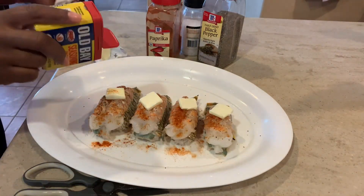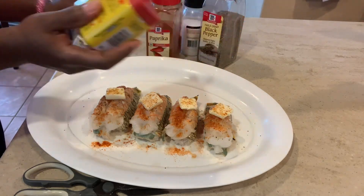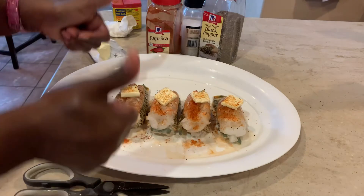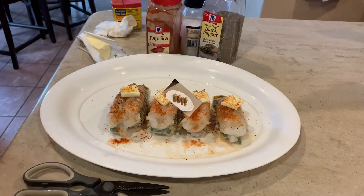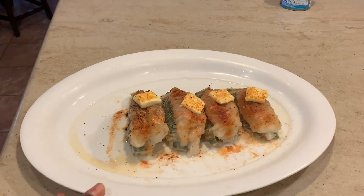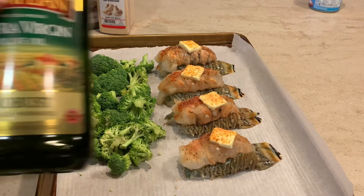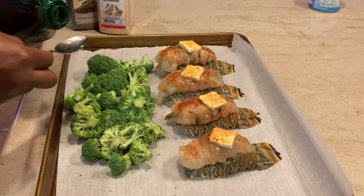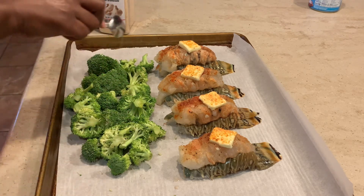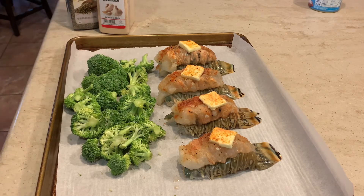Now what would lobster tails or seafood for that matter be without a little bit of Old Bay? Yes, we gotta sprinkle on a little bit of that Old Bay seasoning — a little Old Bay never hurt nobody. Right here I'm just going to give you a 360 view of what my lobster tails are looking like before I place them into the broiler. I have put them on my baking sheet with a little bit of parchment paper and I decided to roast some broccoli alongside, adding a little bit of olive oil to my broccoli.